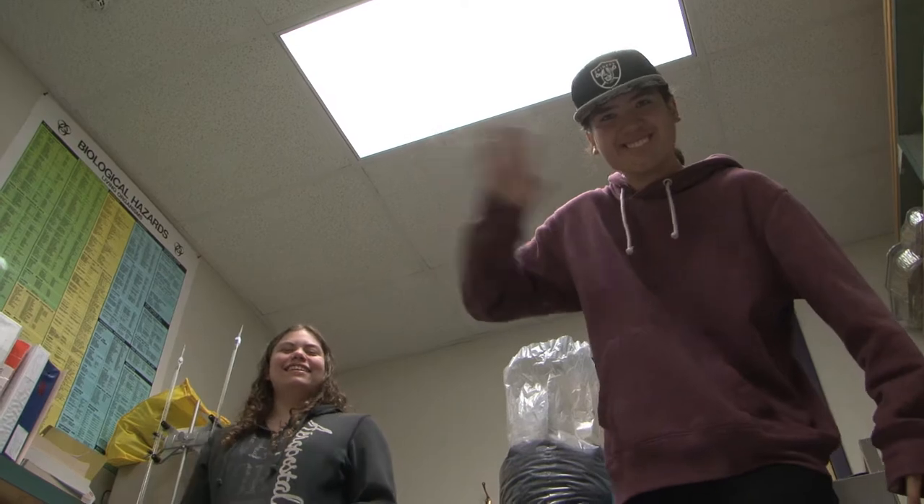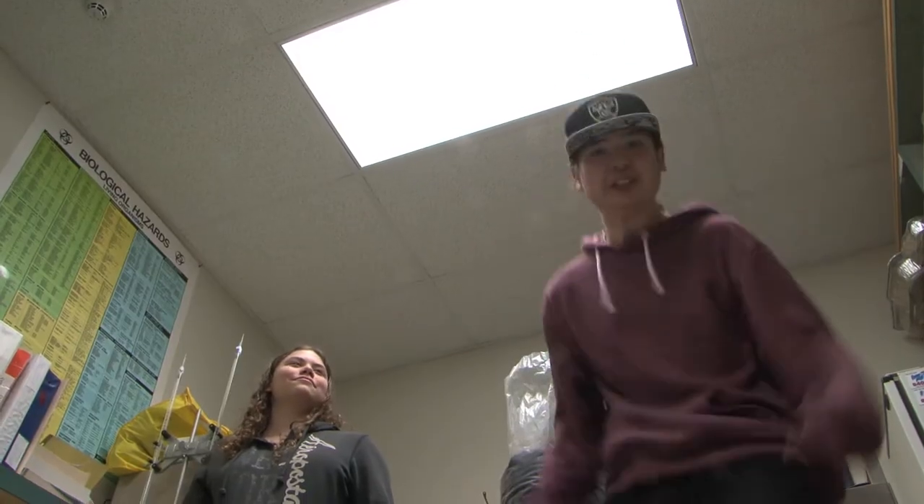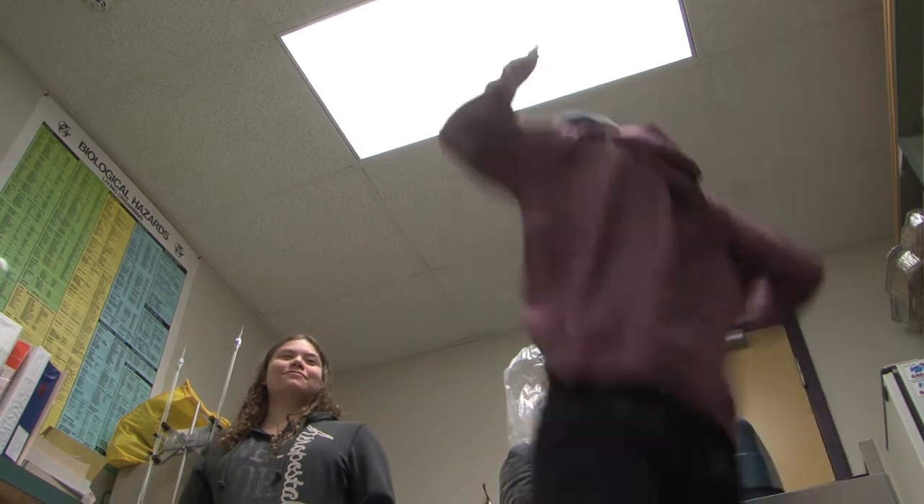I'm Trevor and this is Angel, and we're excited about composting. We're so excited about composting we can't even speak — jump up and down for composting! Settle down Trevor, we're gonna show them what our plans are. But it's so awesome.